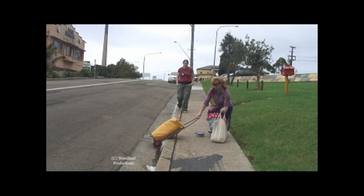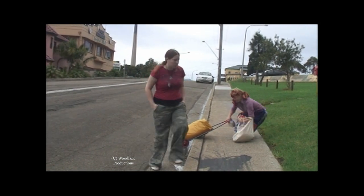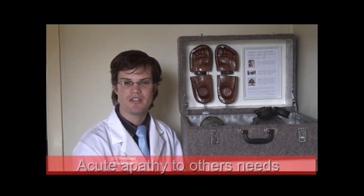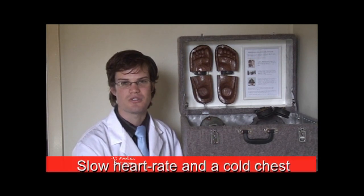Lack of empathy is a serious medical condition affecting a broad range of people across society. Without discrimination, it could affect someone close to you. Early detection and treatment is paramount to a person's health. Symptoms of lack of empathy include acute apathy towards others' needs, lack of emotional response, slowed heart rate, and a cold chest.